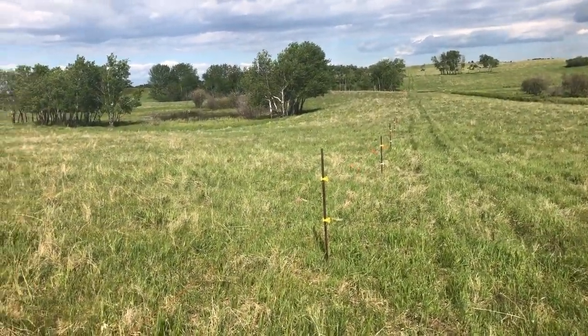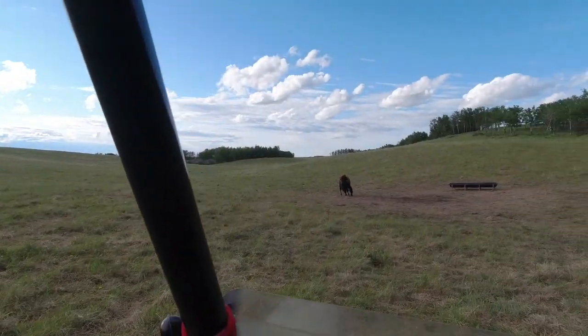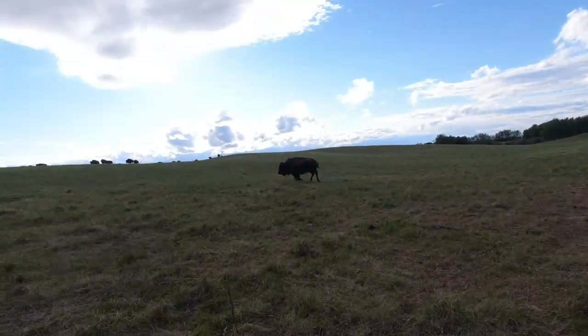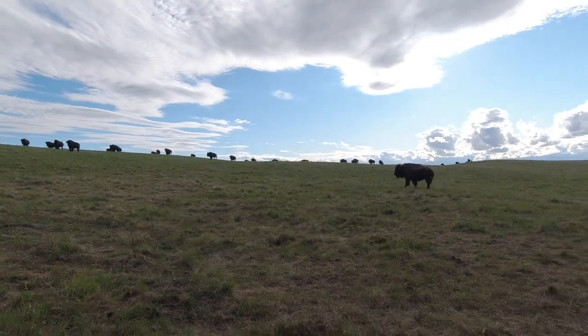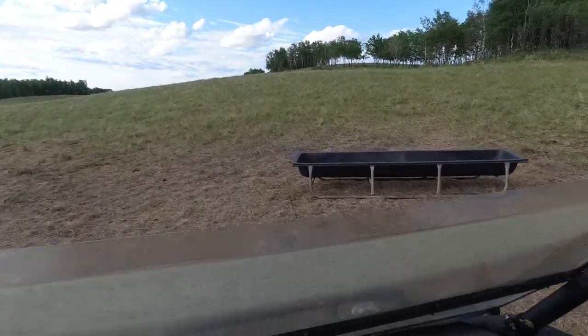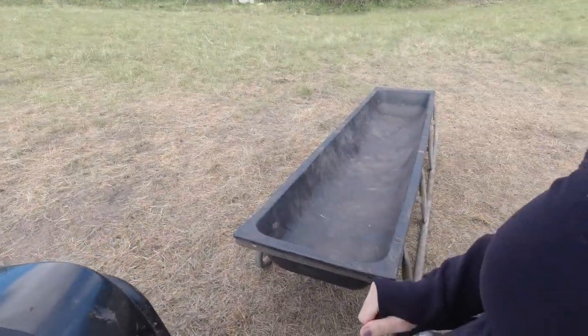We'll go turn the power on. Just came out here to the pasture to fill this mineral trough back up. They already know why we're out here — they're already trying to come over because they know we're going to fill it up for them. We're just going to hook it up and kind of drag it over a bit since it's completely empty.